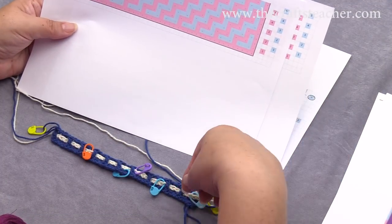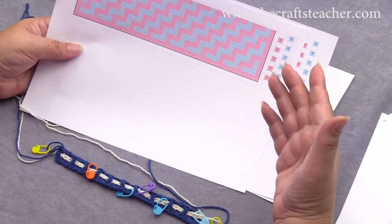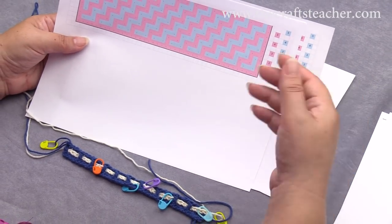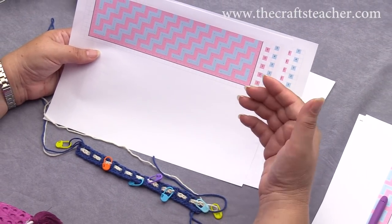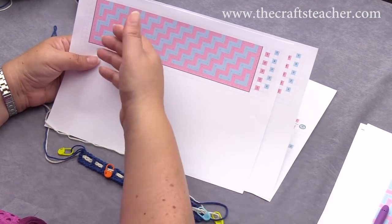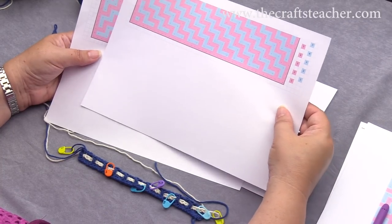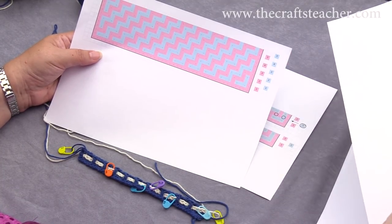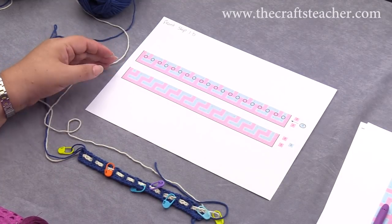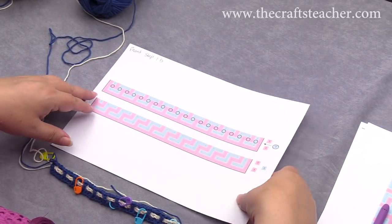Before we start crocheting, I want to mention that there are 2 charts of the pattern. We are working on the front side at the moment, so we will use the chart of the front side. There is also a back side, and we will use that with the next row, but for now this is the front that we are still working on, and now we will do step 1b.